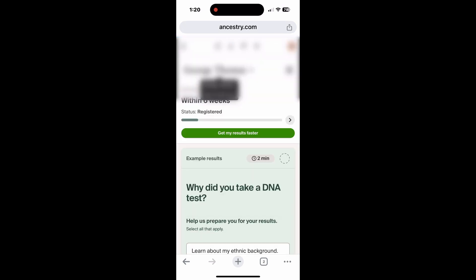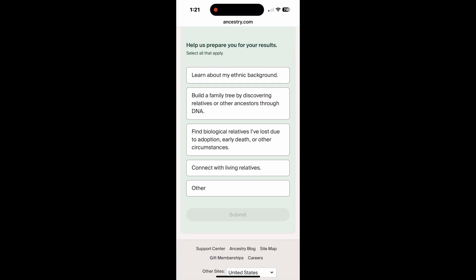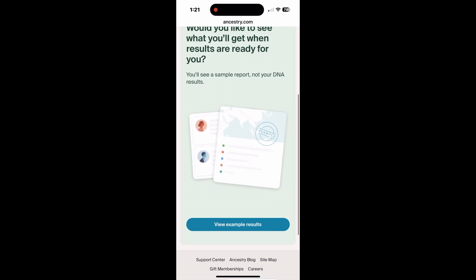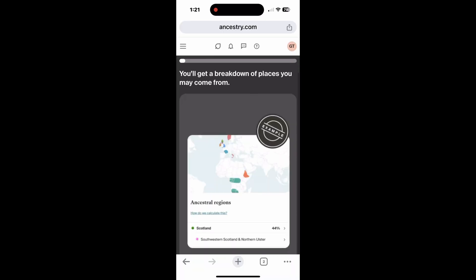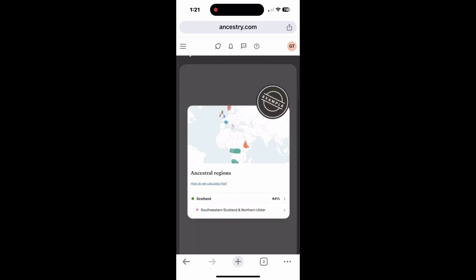Then there are questions about why you took the DNA test, with the following options: learn about my background, build a family tree, find biological family members, etc. And then we can take a look at some example results. Once we have our results back, this is what it'll look like — it'll identify your ancestral regions, provide a breakdown, and a lot of information.